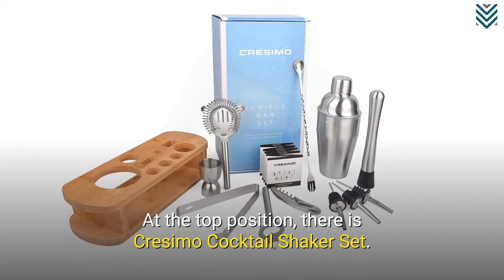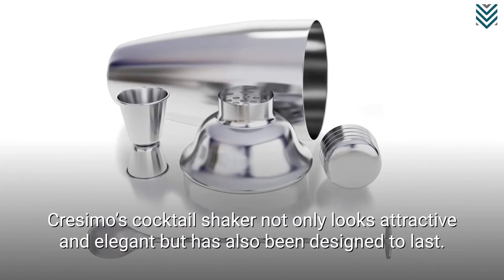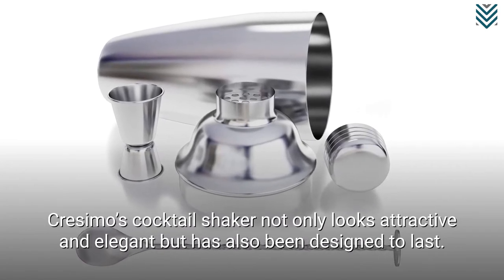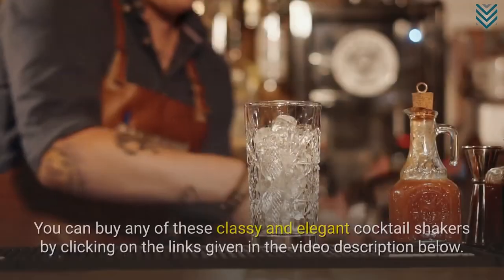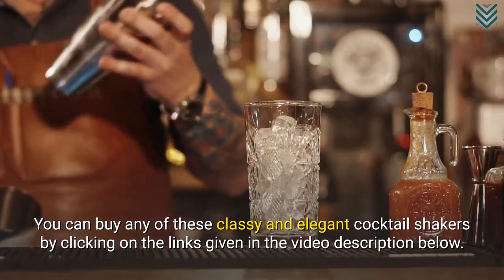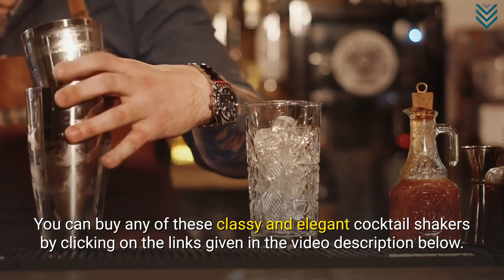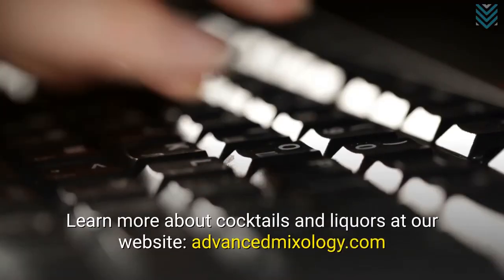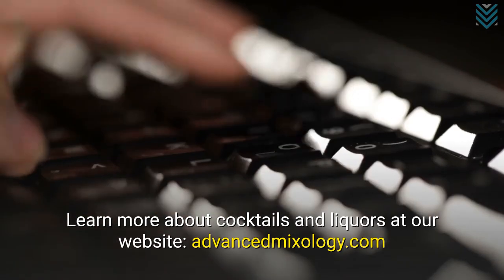At the top position, there is the Cresamo Cocktail Shaker Set. Cresamo's cocktail shaker not only looks attractive and elegant but has also been designed to last. You can buy any of these classy and elegant cocktail shakers by clicking on the links given in the video description below. Learn more about cocktails and liquors at our website, www.advancedmixology.com.